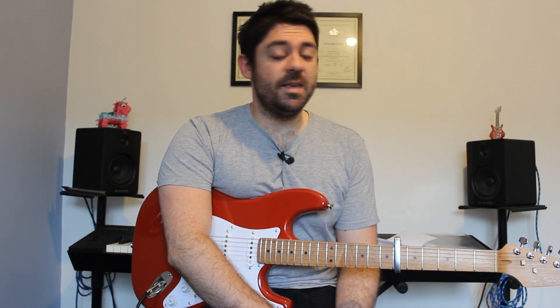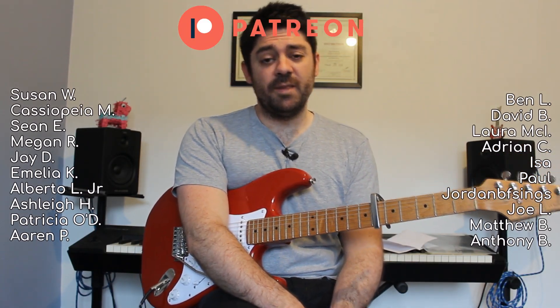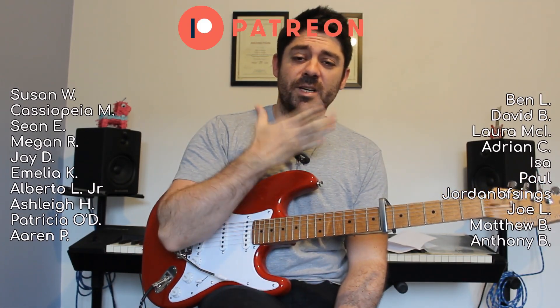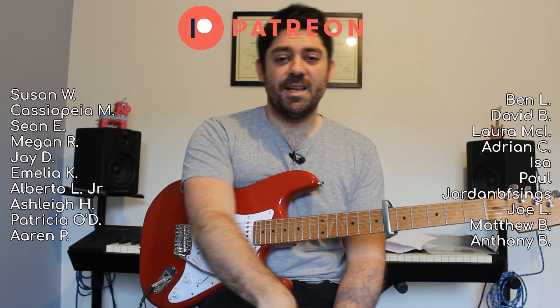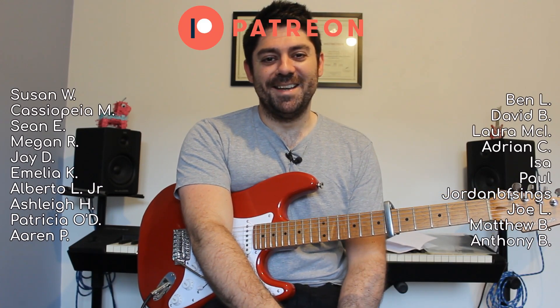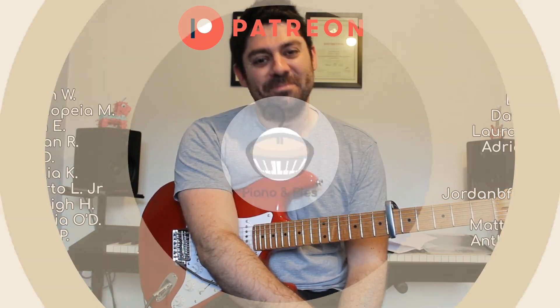After that, you have a chorus where you play the original chord progression four more times, and that is the end of the song. That's all the chords you need to get through 'Shy Boy'. Please like and subscribe — apologies for the rough voice, I'm going through a bit of tonsillitis. Hopefully next video I'll be fine. Thank you very much for watching, I'll see you next time.